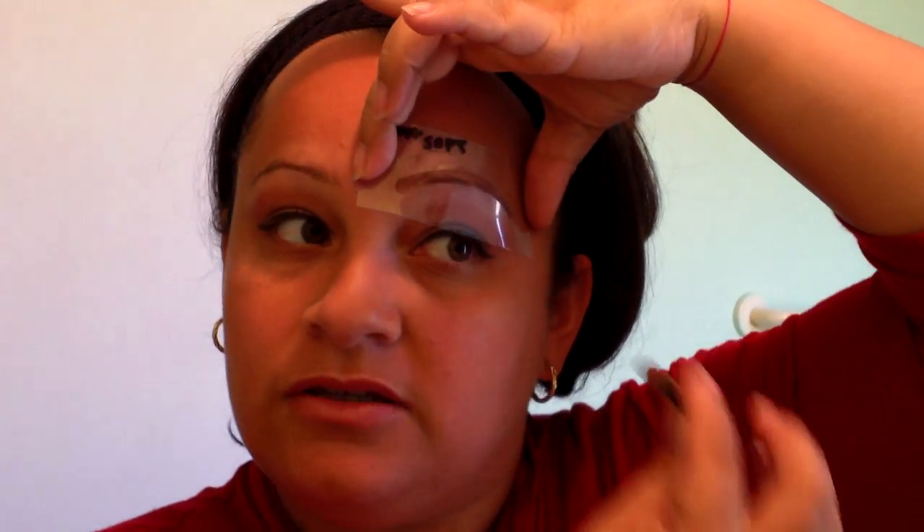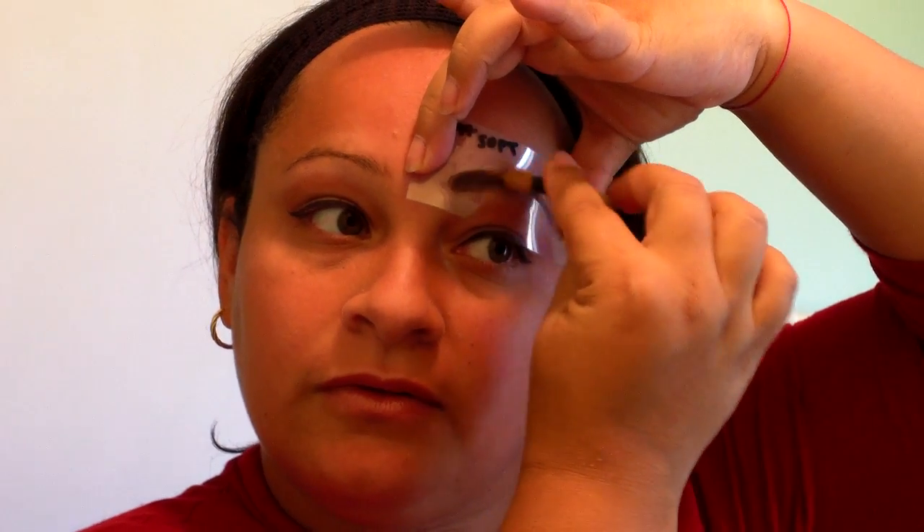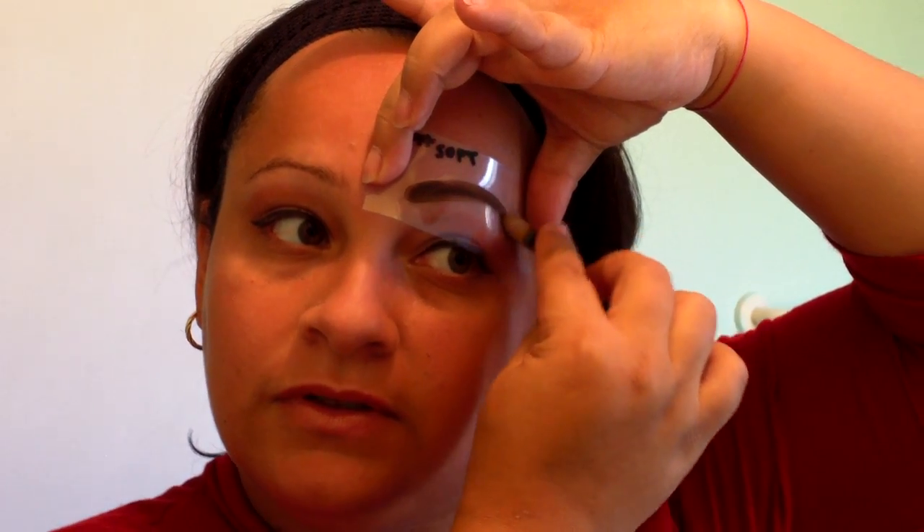Or if you go ahead and purchase the brow powder, which you can also find on eBay, you just fill the stencil with the brow powder, just like that.